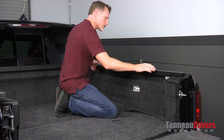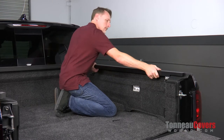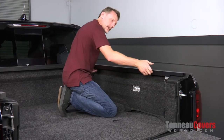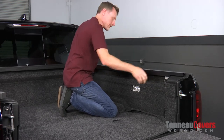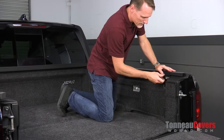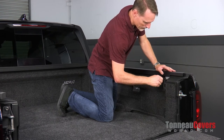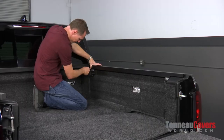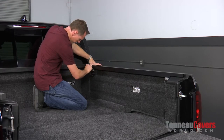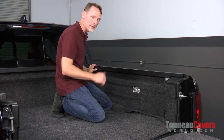Next, make sure the rail is all the way up against the bulkhead. If you have a hard time sliding it forward, rock it back and forth a little bit while pushing forward on it. Go ahead and tighten it down with your provided Allen wrench — tighten down all four of those Allen head bolts. Once everything's lined up and tightened down, repeat the exact same process on the opposite side.